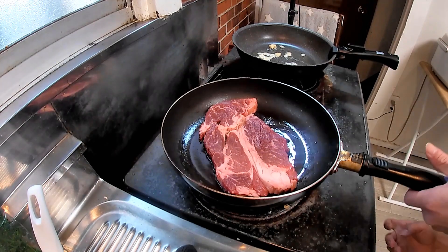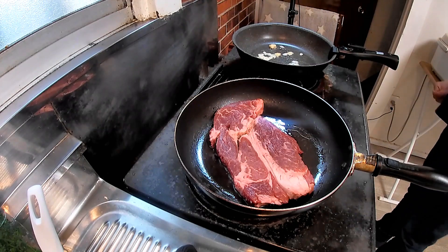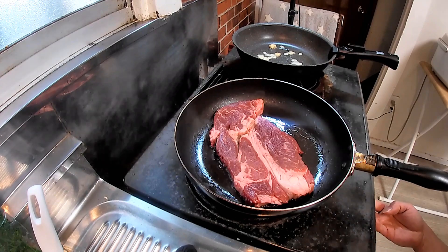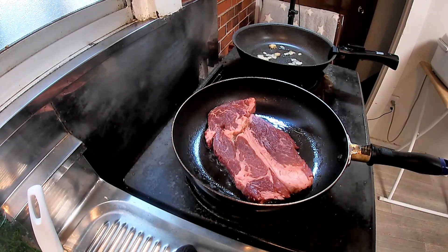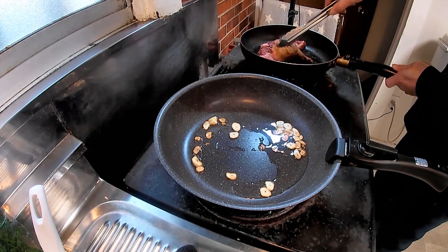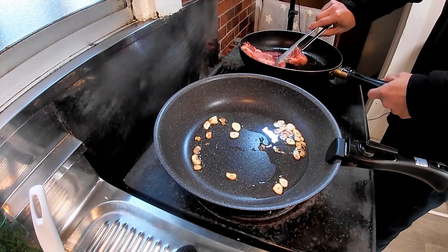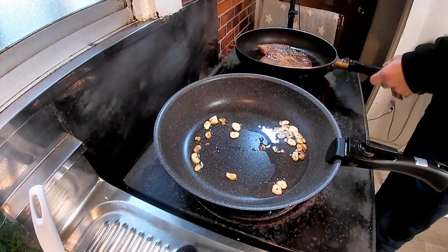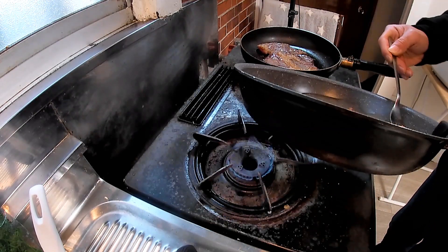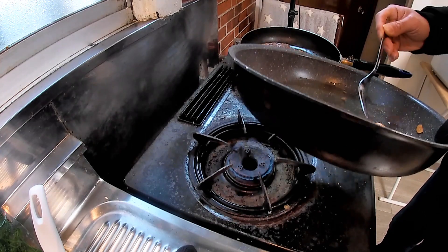As you can see, the steak meat hasn't been cut yet at this point — this is my opinion on what hibachi steak is. Whenever a beef steak is cooked, you want to ensure the ideal heated condition, so the cube cut should be made after making that ideal steak first. Now the garlic slices have become ideally browned — remove the garlic and these will be used as chips for topping later.